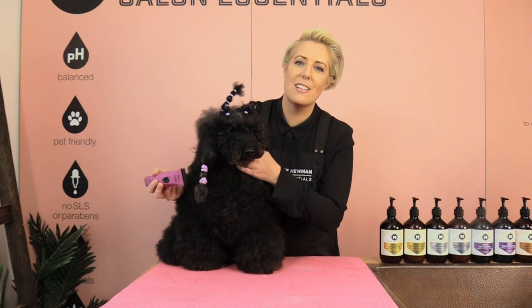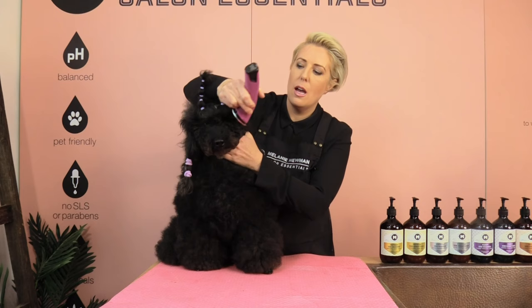When we clip our poodle's face, we usually clip in reverse — against the grain of the hair — but I usually start by clipping with the direction of the hair, making sure I get all my lines nice and straight, and then my final pass I clip in reverse.